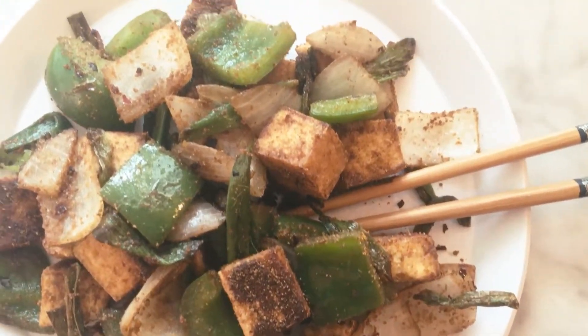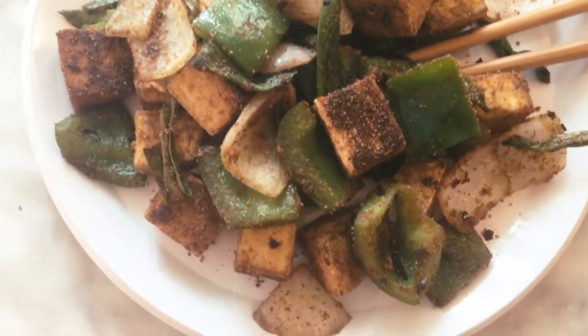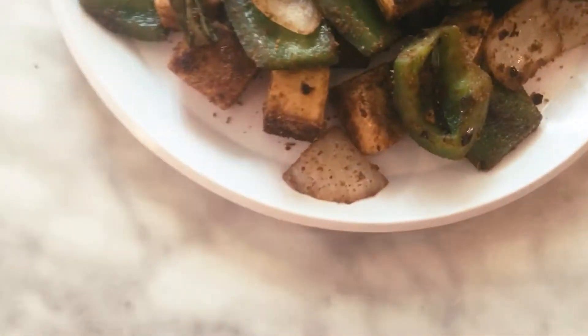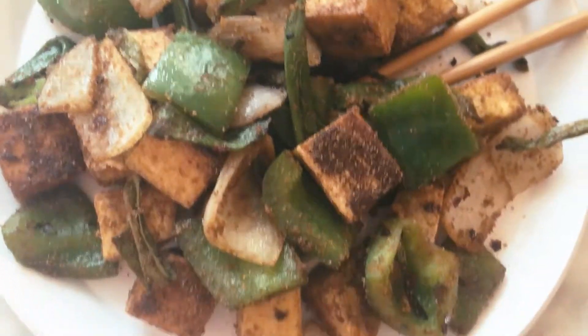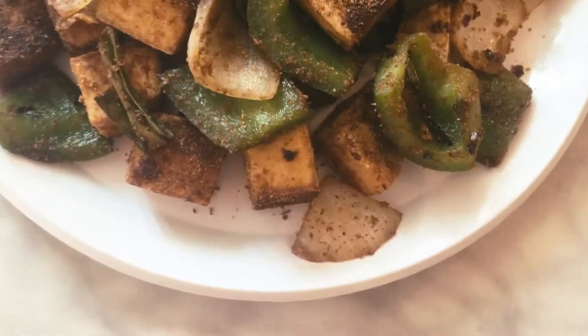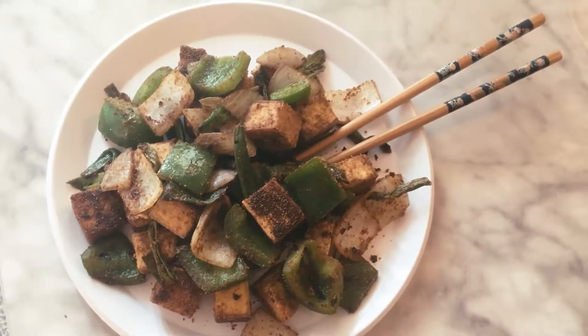And that is how you make Chinese cumin crusted tofu! It pairs perfectly with rice, but honestly I just kind of like to eat it as is. If you like this video, please give it a thumbs up, and while you're at it hit the subscribe button and the notification bell so you're notified when new videos go up. I will see you all next time, bye!